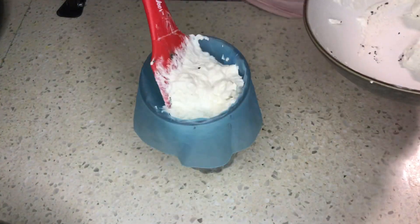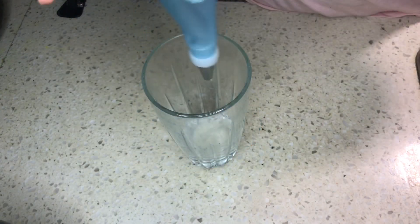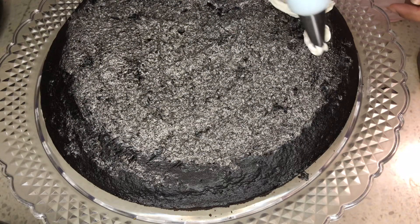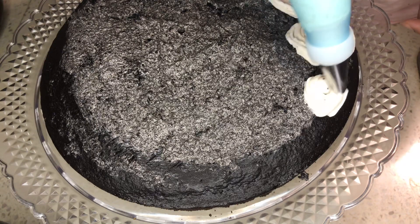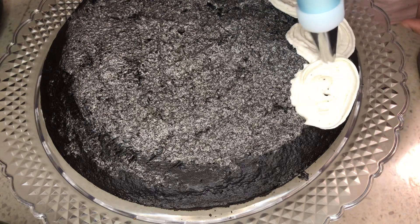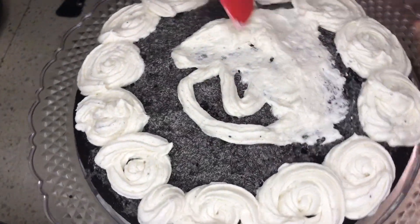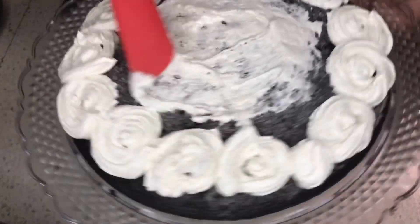Pour the rest of the cream into a piping bag or plastic bag — I've attached a nozzle to design the cake. Design it the way you want. Spread the remaining cream in the middle of the cake, covering every corner.